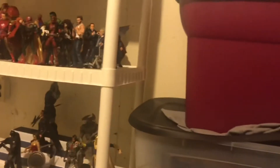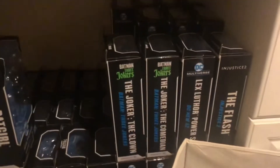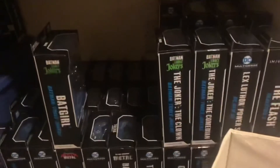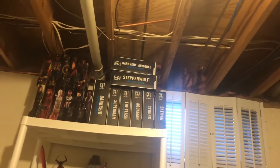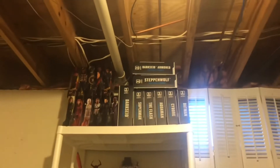I figured I should show you how I display all of my McFarlane Toys DC Multiverse boxes — I have them all kind of lined up over here. It's kind of like a library. I keep them because they have the whole artwork on the back, except the Justice League ones, which I keep up there just because they look good. That's every single one I own — I don't have any of the variants besides Darkseid.